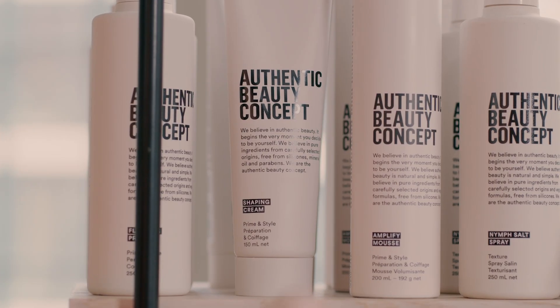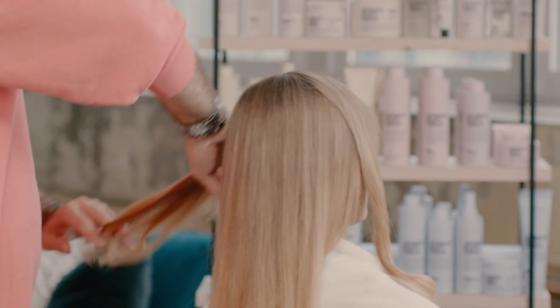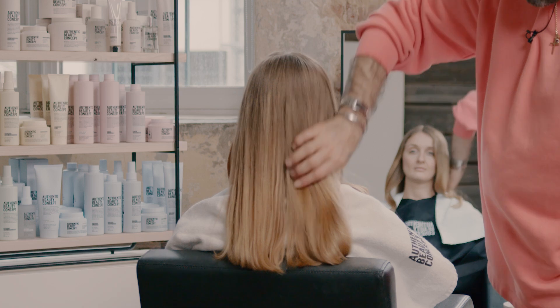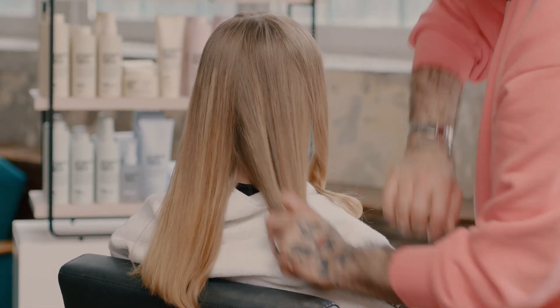I like to work with shaping cream just to add that final little body polish. I'll go in again with the cream and just take down those surface flyaways. And for me, this really is the ultimate blow-dry for working in session. Something real and authentic and something I can confidently take to set.